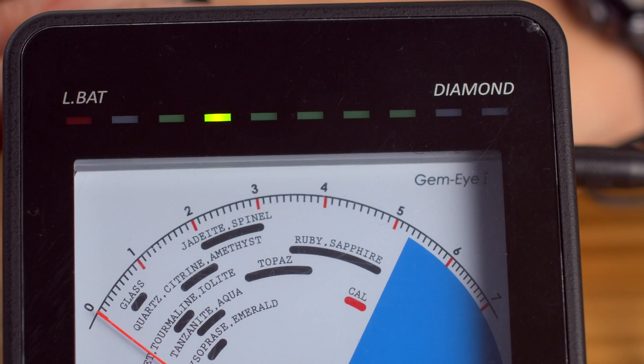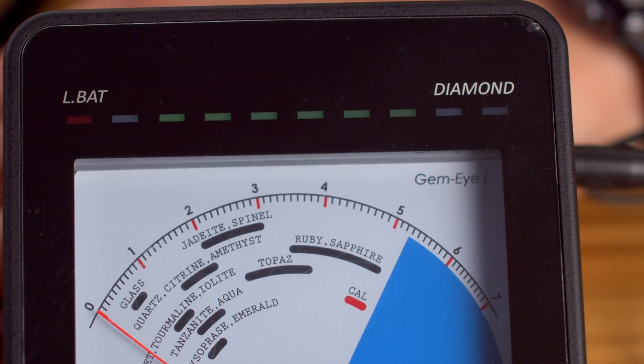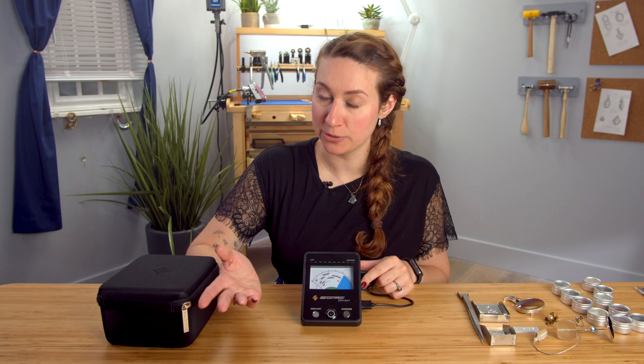When you power it on, you'll see that it's kind of warming up right now. You can watch the green light up at the top — when it's ready, it will flash. This will turn off after two minutes; it will go into sleep mode, or you can hold the power button to put it to sleep yourself.